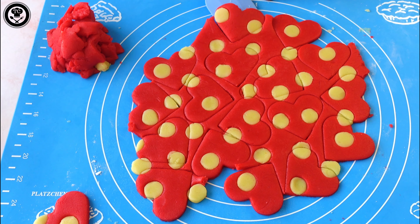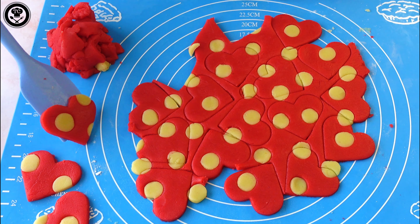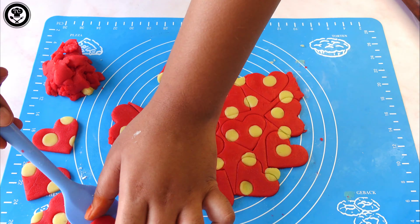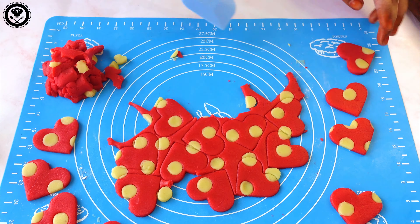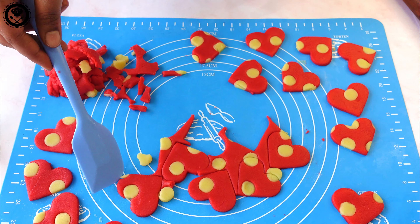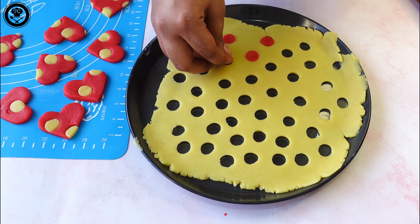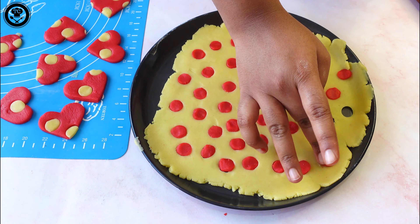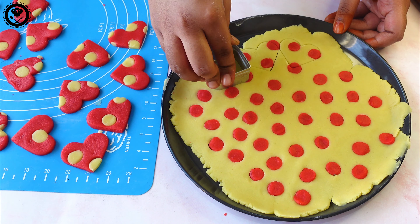The best way to lift the hearts without ripping them is to use a silicone spatula — it makes it very easy to remove them. Now follow the same procedure for the white dough: place the red dots into the white dough holes to create the reverse pattern.